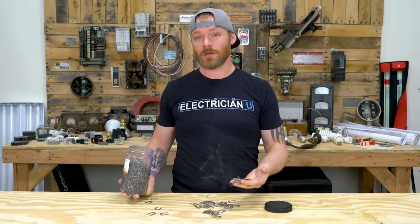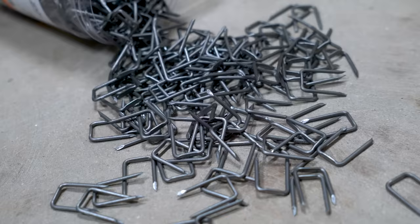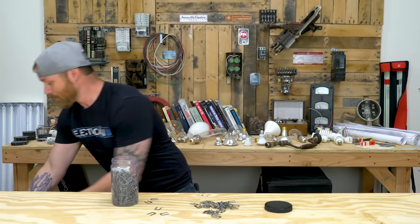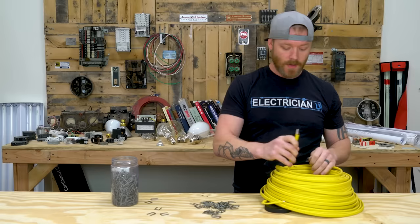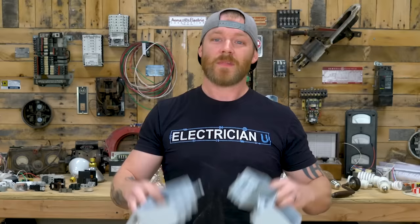Number two: staples. Staples are what we use to secure that type NM-B cable to walls. There are several different types and depths. Some are rated for one piece of Romex under a staple, some are rated for two. There's a whole debate on whether you should be stacking multiple conductors under a staple — we'll get into that later. Just know staples are your method of securing said cable.